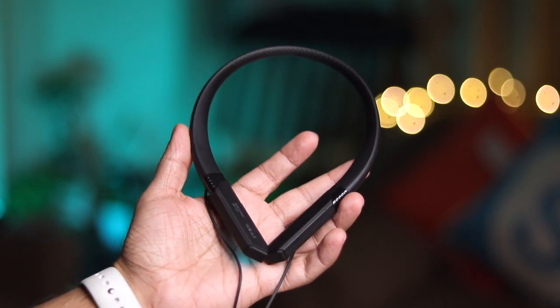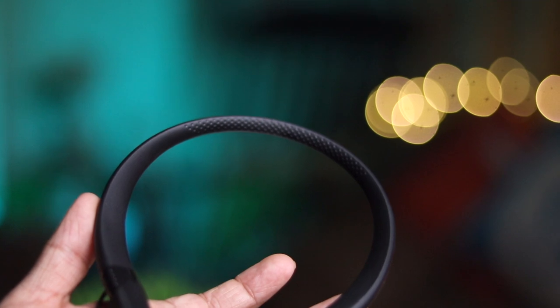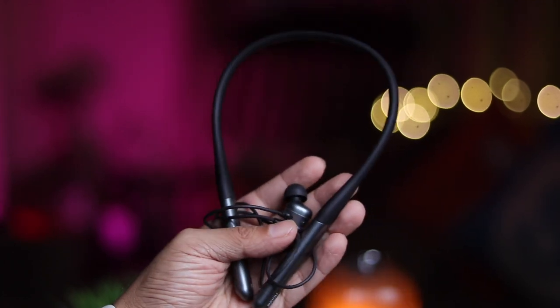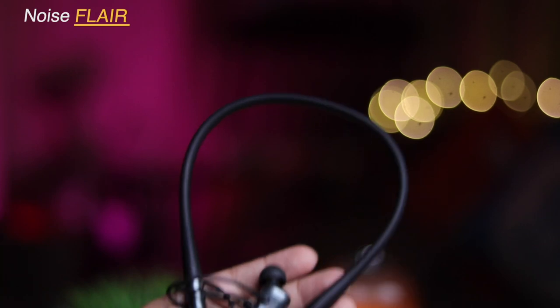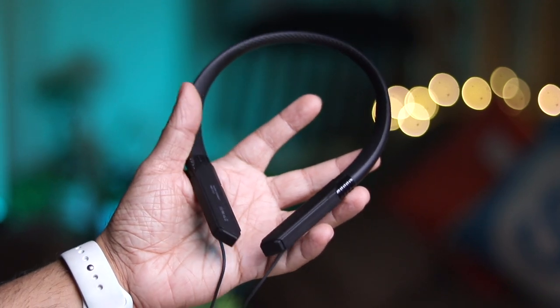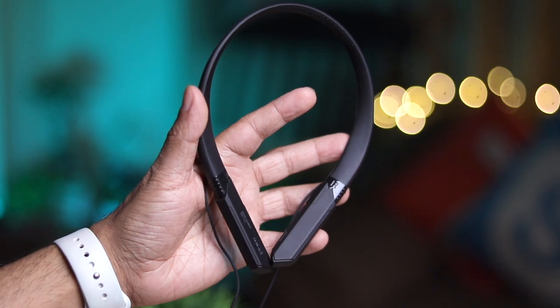The neckband frame is fully made of plastic with a dot texture at the back, but that back section isn't the most comfortable, probably because of the plastic design. Personally I would prefer the round rubber silicone material band we saw on the previous Noise Flare — it was really good. The Noise Combat weighs about 44.5 grams, which is heavier than the usual 35 to 40 grams of other neckbands.